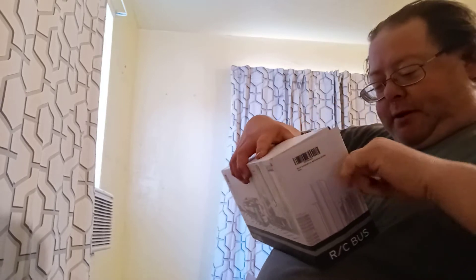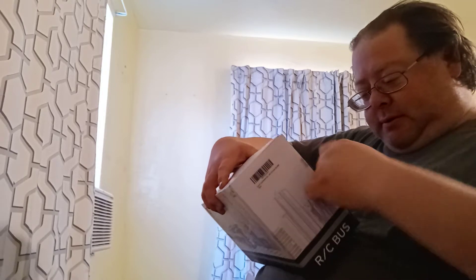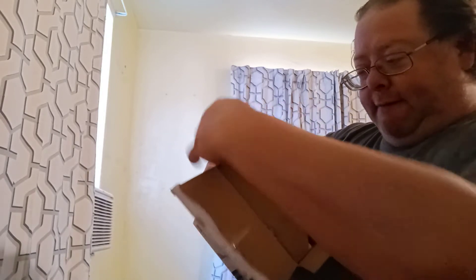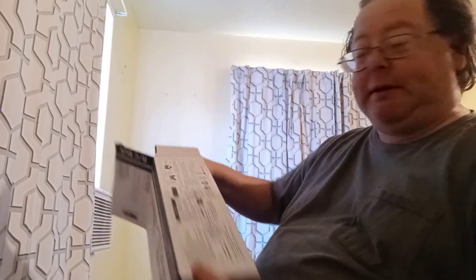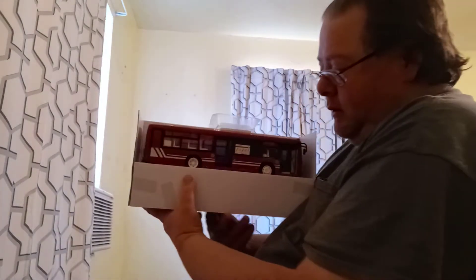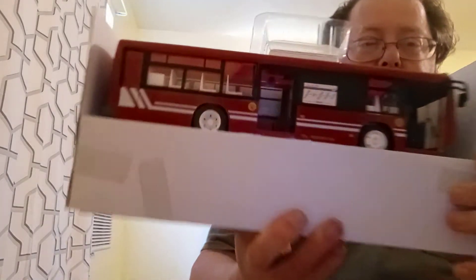There's tape there, so let's de-tape it. Open the end, flip the whole thing upside down. Here it is — check it out guys, it's a city bus!